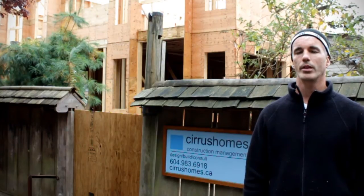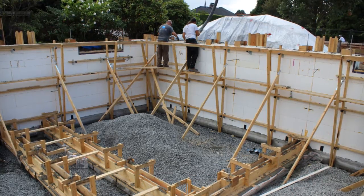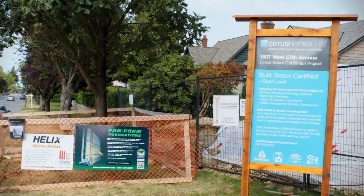On the last Saturday of every month at 10 a.m., we have an informal forum here on some of the green building initiatives we're using on this site. And if you'd like to chat specifically about the Fabform system, I'd be happy to talk to you about that too at the end of the forum.